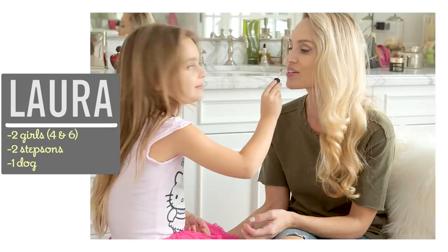I'm Laura and as a former makeup artist I love sharing easy style and beauty tips that help moms feel their best.